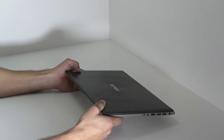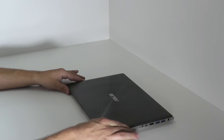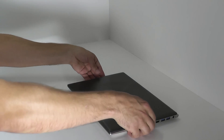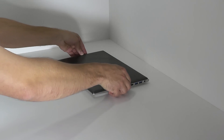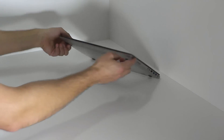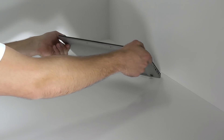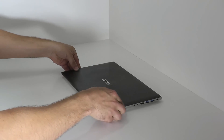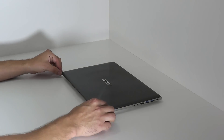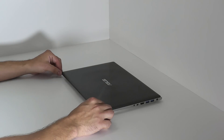There is another UX32VD with a Core i7 CPU and a full resolution screen at the price of 1099€. Also, there is an UX32A, which has got the same casing with this slight little curve at the front, but carries an older Sandy Bridge CPU and an Intel HD 3000. This UX32A costs about 849€.